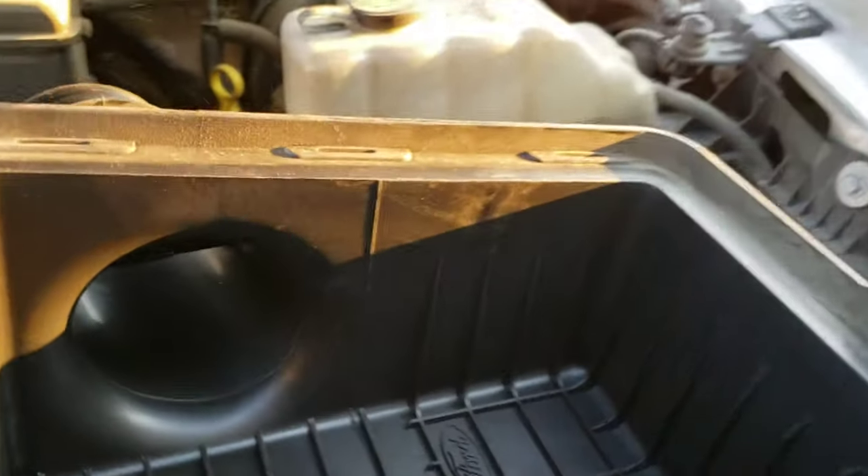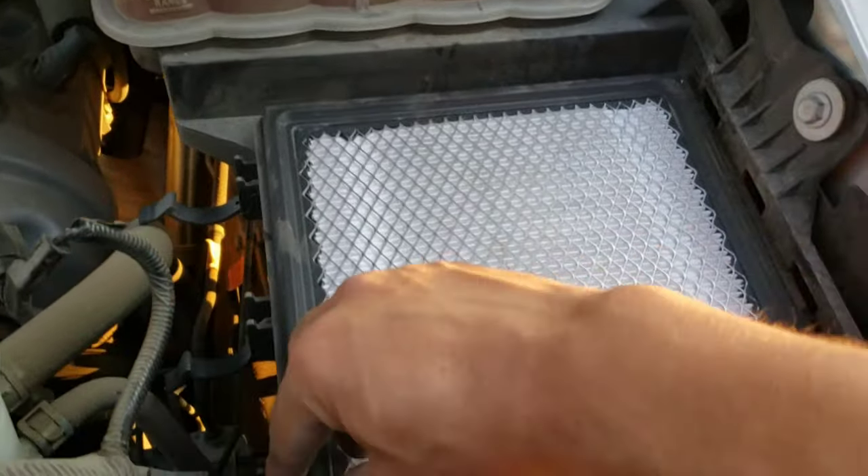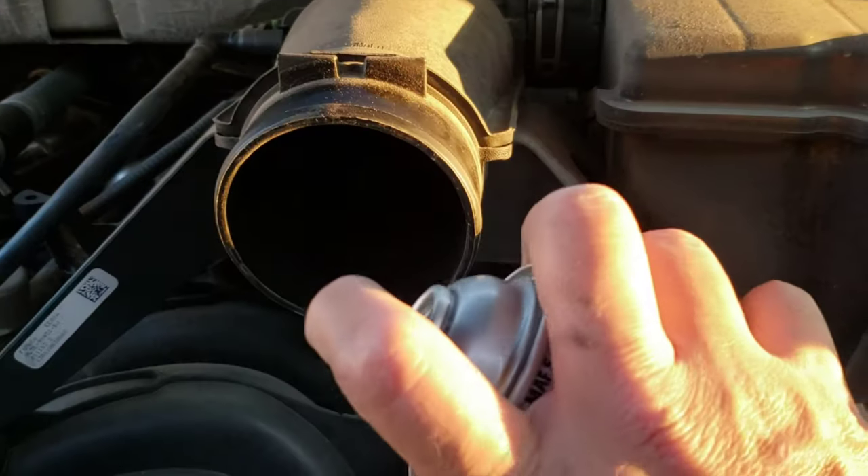Let's spray both sides — just gonna get it on this side too. There we go. I know what you might be thinking: maybe I have a dirty air filter, but look — brand spanking new. So the air filter is not a problem. Let's spray the throttle body next.